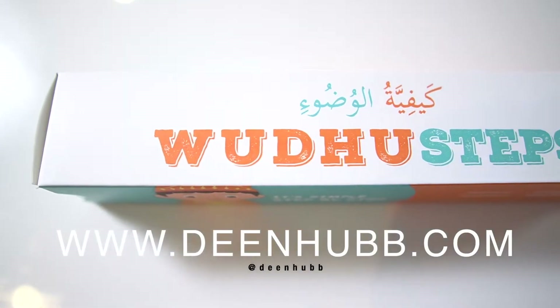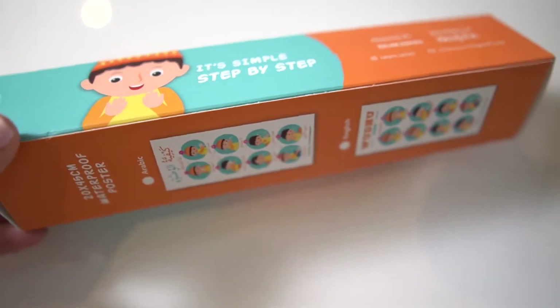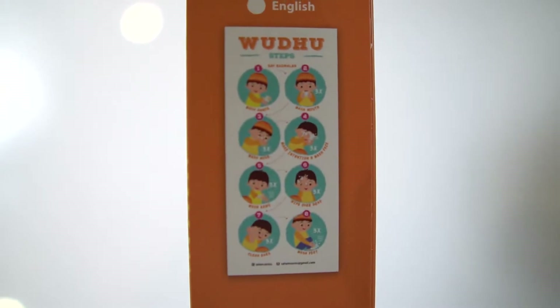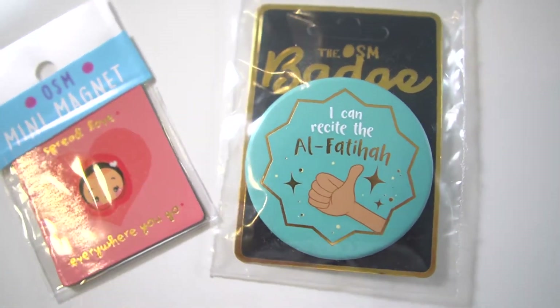Another item I got from DeanHub is this really cute wudu waterproof poster. It's a simple step-by-step poster with steps to wash hands, wash mouth — it's something so great, especially for kids learning how to pray. I also got these pins; this one specifically says 'I can recite the Al-Fatiha,' which is a great addition. And they also have these cute mini magnets as well.